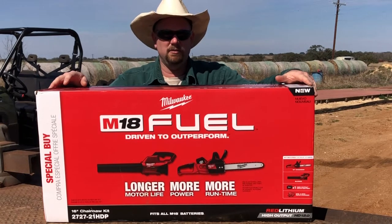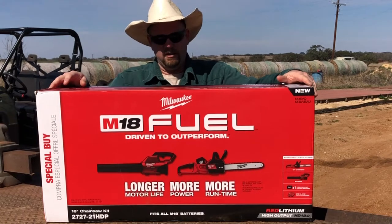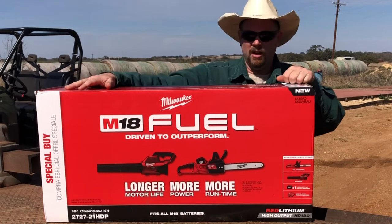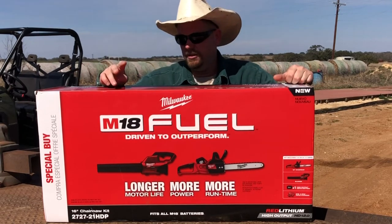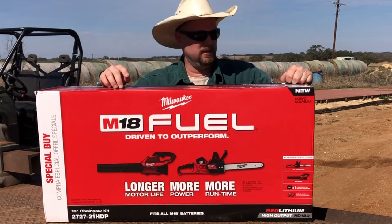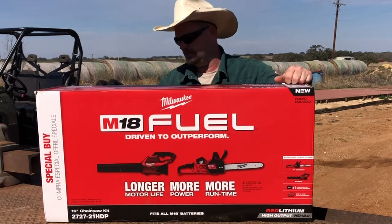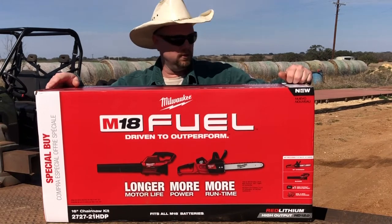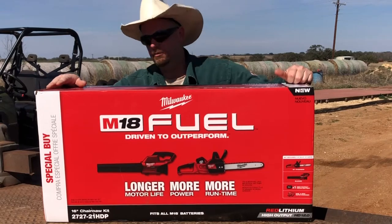Today I'm going to be giving you a little unboxing of this M18 Milwaukee kit. This is the chainsaw, and they had a little special going on where you get a free Milwaukee M18 blower with it. This is the high output version — I believe it's the 12 amp hour battery — comes with the charger and all that stuff. We're going to be unboxing it, see all what you get, and testing it out.